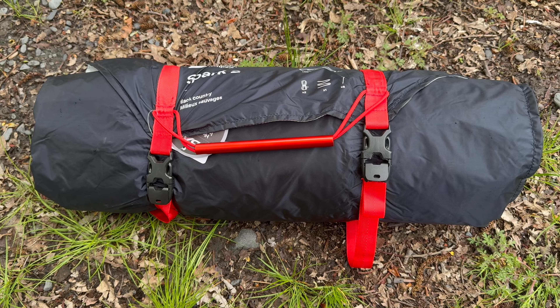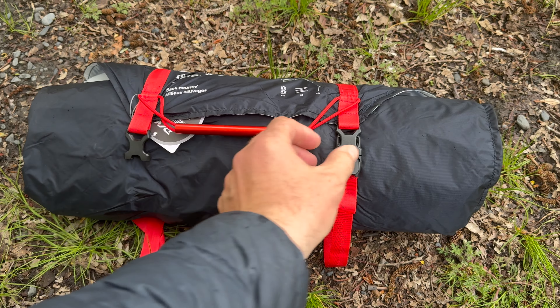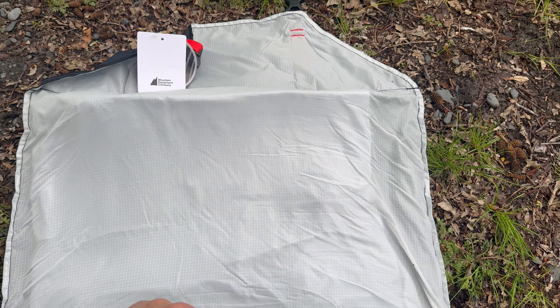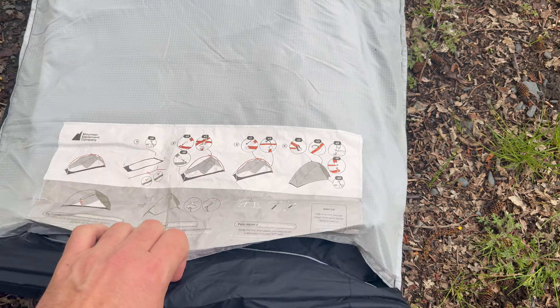Hey, Stuart here with a new tent. Let's see how we do with the Mountain Equipment Company Spark 2. First thing I have to say is a big thank you to MEC in Canada for being a sponsor this summer. I've got some great new gear to test. Tonight we're just testing out this new tent. There's another video here on the channel about my tent saga from last summer — just look up the words DCF delamination. Anyway, MEC was kind enough to supply me with this, so let's open it up and see how they've designed it.